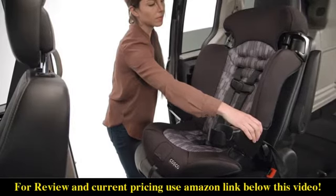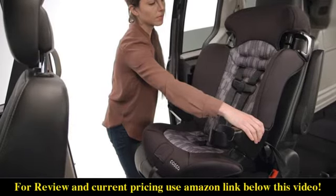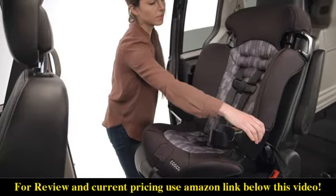If the seat moves too much, try to pull more slack from the lower anchor belt, or try another seating position in the car, or try switching to vehicle belt installation instead.